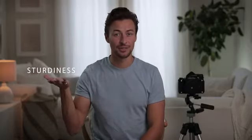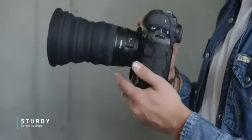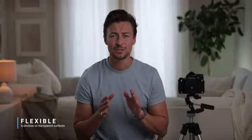Number 5: it's equipped with the perfect balance of sturdiness to flexibility — sturdy enough to hold its shape when fully extended and flexible enough to fully enclose against transparent surfaces. This feature takes it to a whole new level, enabling you to completely remove reflections and glares when shooting through windows.